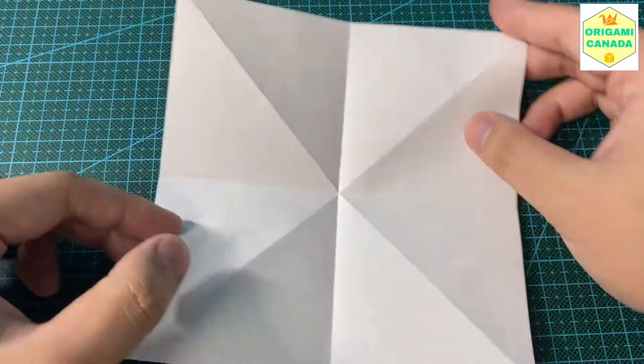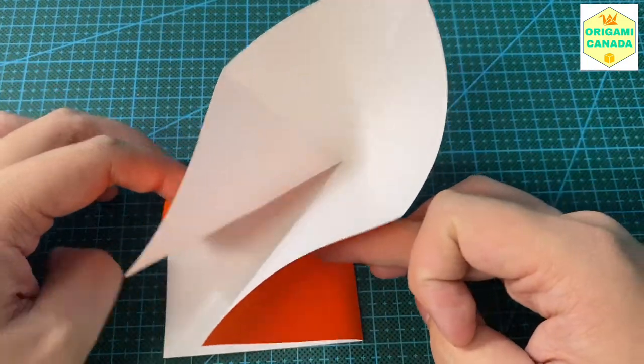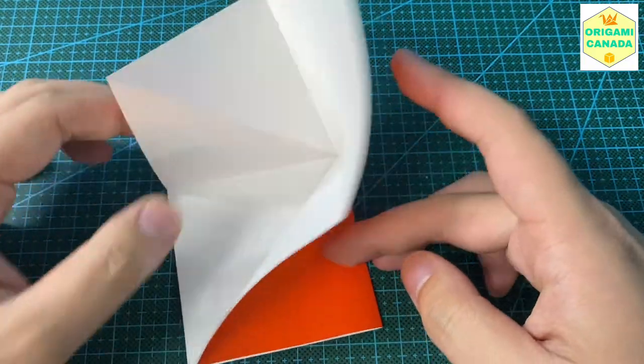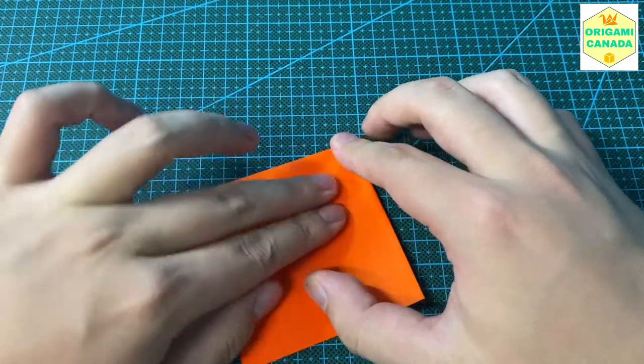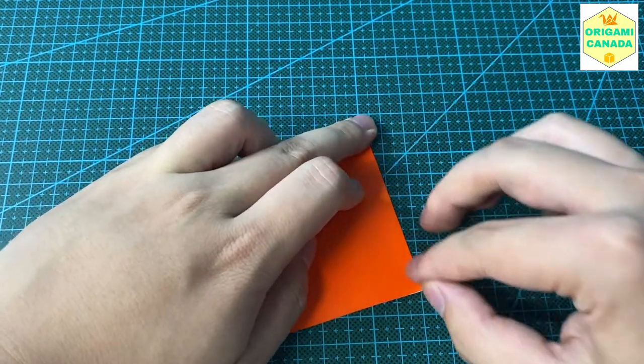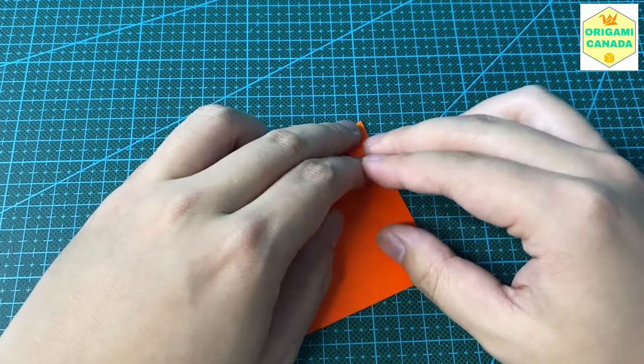We're going to fold the corners towards one corner using existing creases and collapse it into a square base. Feel free to watch this part again and again to familiarize yourself with this step.